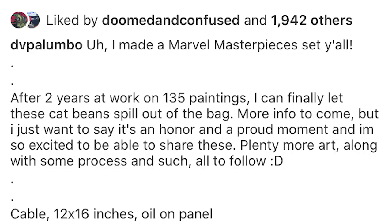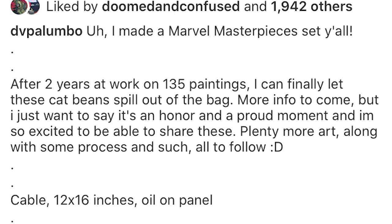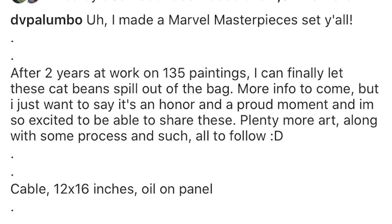I really love what you wrote in your Instagram announcement post. You said, 'I made a Marvel Masterpieces set y'all. After two years of work on 135 paintings, I can finally let the cat beans spill out of the bag. I just want to say it's an honor and a proud moment, and I'm so excited to be able to share these with you.' How many times did you rework that caption, or did you just know what you wanted to say right off the bat?